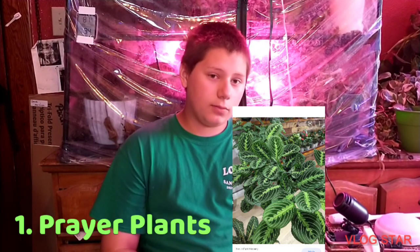Number one is the famous prayer plants. In the prayer plants, there's Calathea, Maranta, Stromanthe, and Ctenanthe. They're all very good. If you are just beginning, I would start out with a Maranta. They're easier, they don't cost very much, and they're pretty easy to care for when it comes to prayer plants.